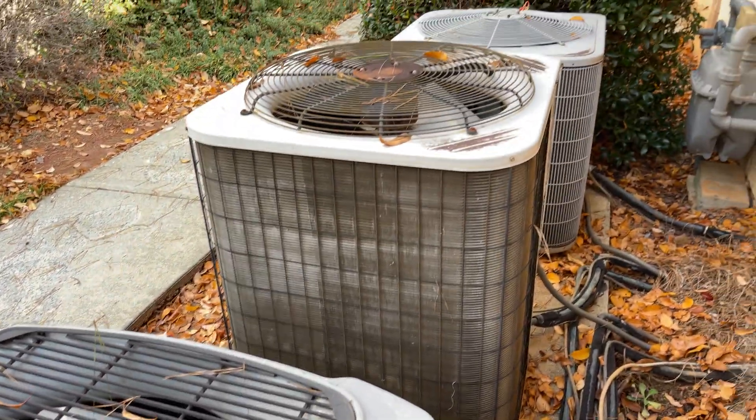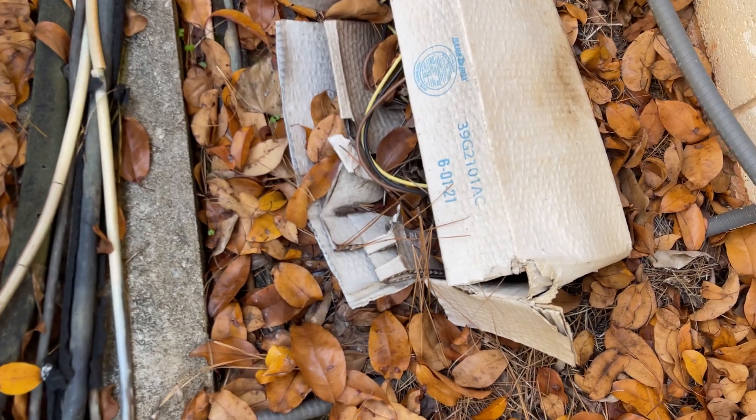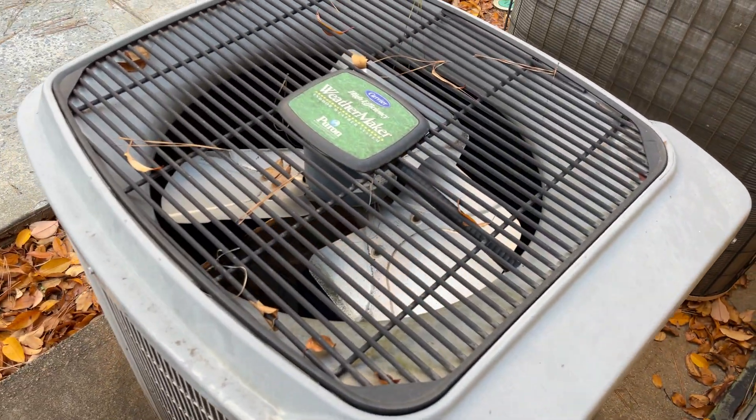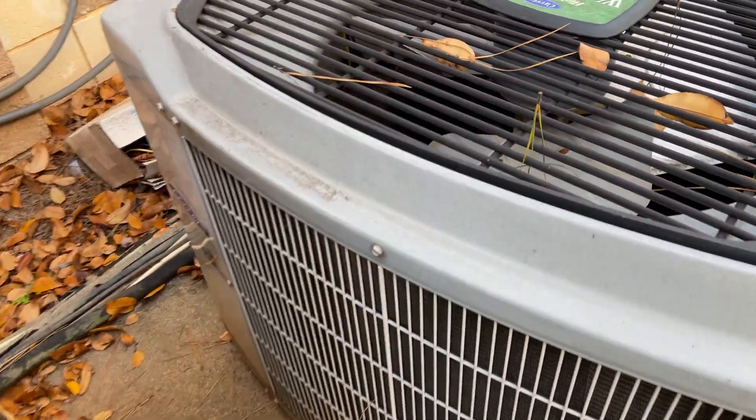Next to it is — oh well look at that — a random condenser motor. Here's the logo.